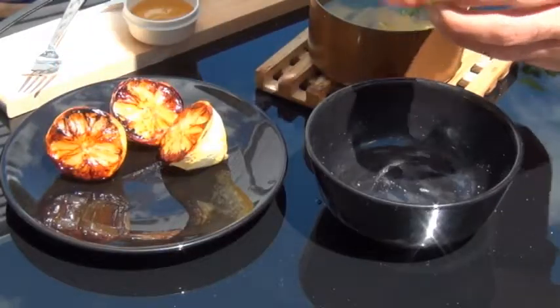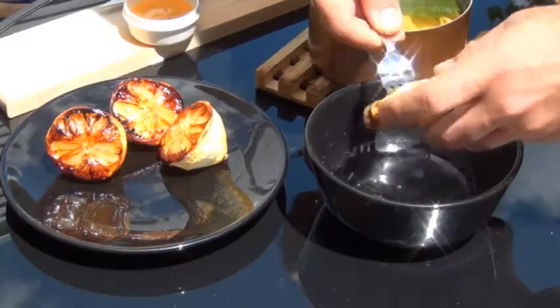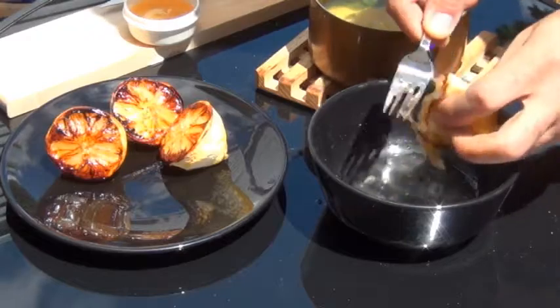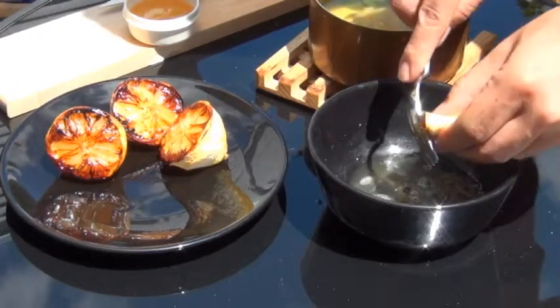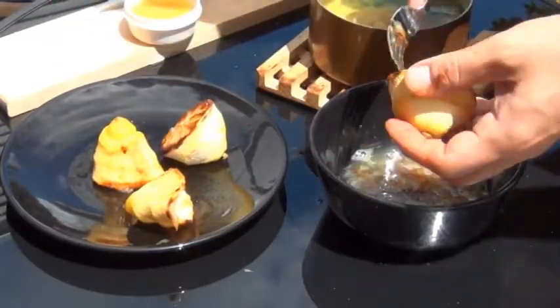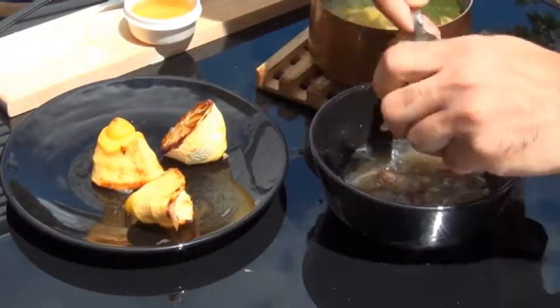You might want to let these cool down a little bit because they're going to be really hot, and then you can just go ahead and juice them with a fork or if you have a reamer you can use that. Make sure you scrape off all the caramel color off each lemon — that's where all the flavor is. The juice you end up with in the bowl should look brown.